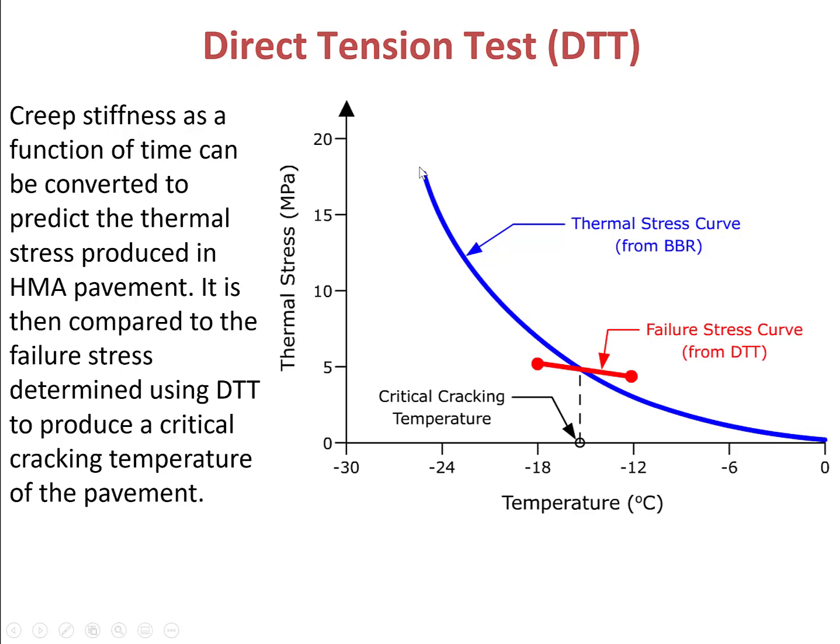After you obtain this thermal stress curve from BBR test, you can pull out the failure stress curve from DTT test. DTT test measures the failure stress at low temperature, so if you perform the DTT test at different low temperatures, you should be able to pull out a failure stress curve, which is the failure stress versus temperature.